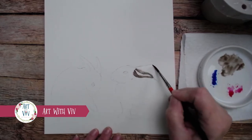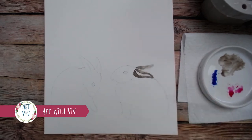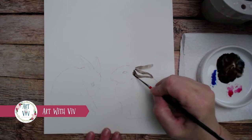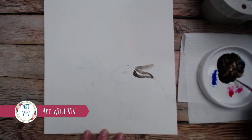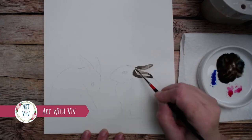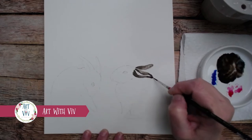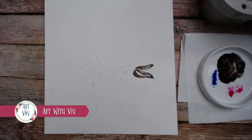We're going to wet that second bunny ear, do the same exact thing — drop in that brown pigment. Where I want it to be a little bit darker, I'm going to add a little bit more of the brown. I've switched to my number two brush; it's a little bit finer because I just want this to go into certain spots. I'm letting the color vary — I'll have some light and some dark. I don't want it to be a solid brown; I want it to have some lights and darks to give it a little idea of dimension.